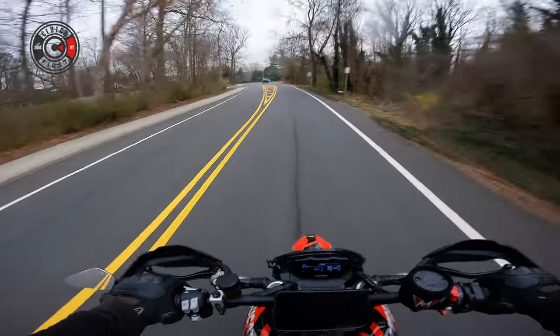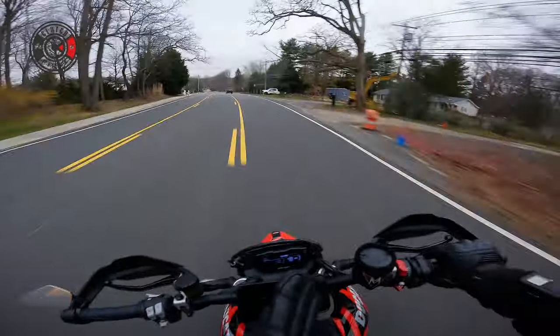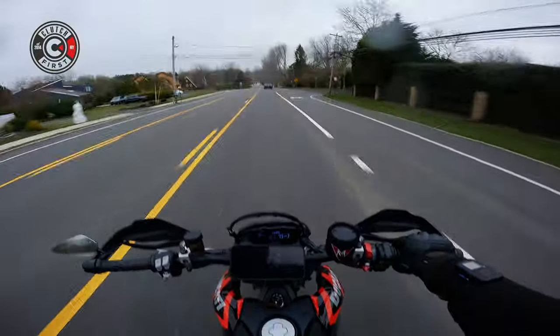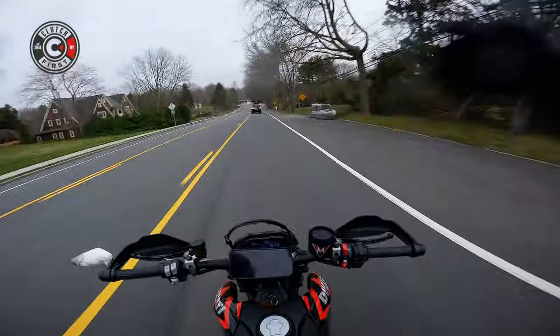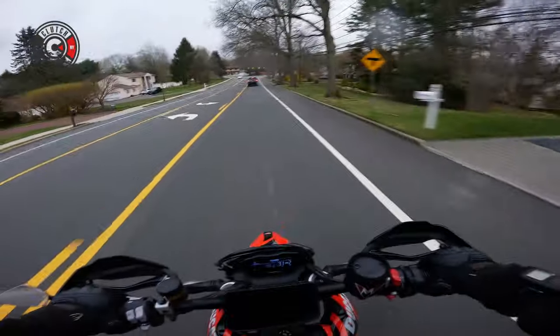This bike makes me happy. It makes me feel like a kid. You know what it is? The bike is basically the KLX 140 RL in big boy format. That's exactly what the bike is, and it works. It's like perfect.